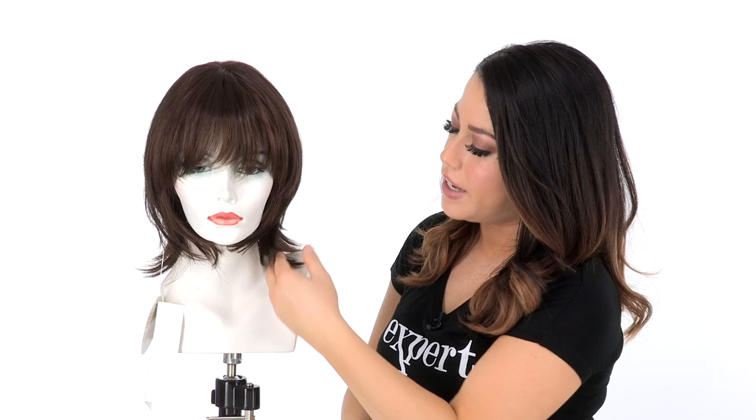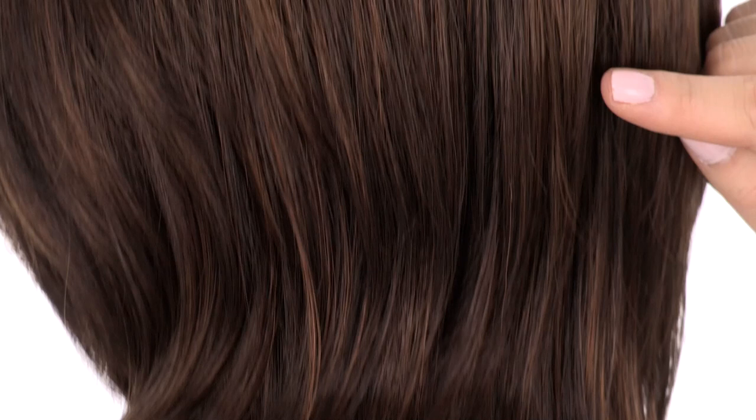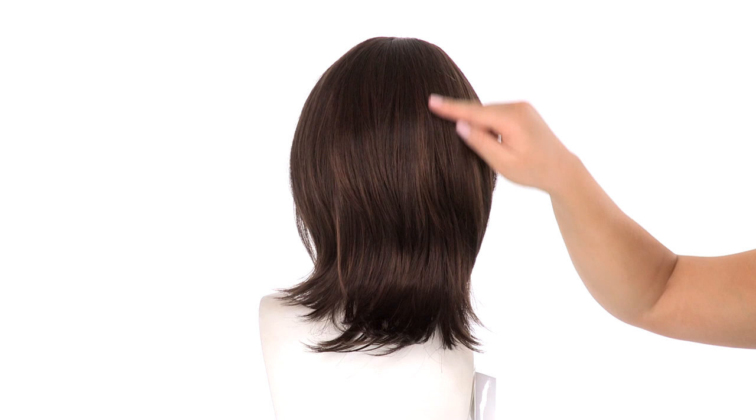The color shown here is 8/30 ginger brown. The base is a medium brown and it's evenly blended with hints of golden tones. The layers at the crown measure 6 inches, starting from the top down to the smaller layers, blended in nicely which creates that nice flow.